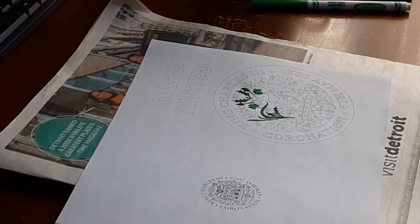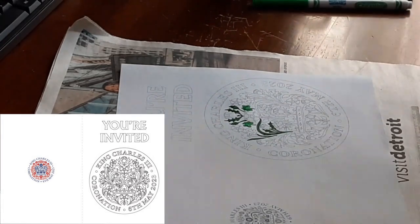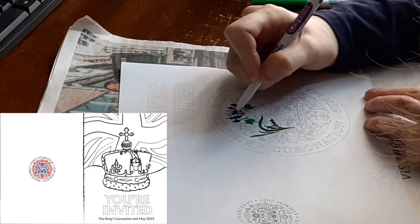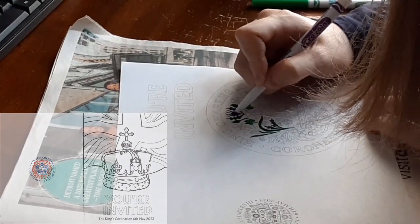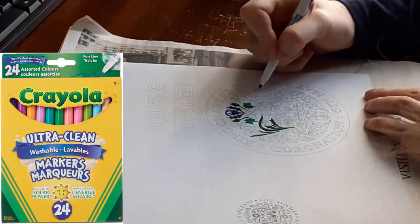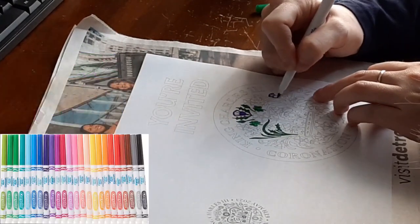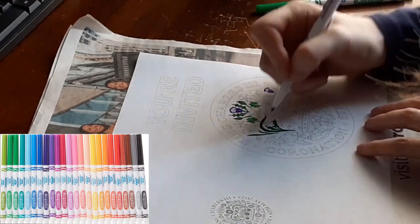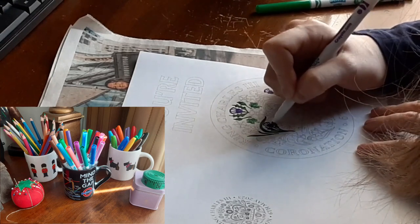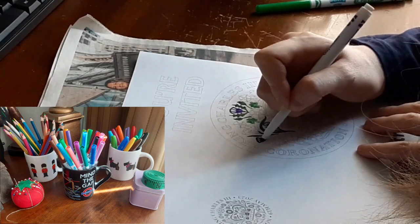There are two different invitations on the website. One is the color-in emblem greeting card and the other is the color-in crown greeting card. I chose to color the emblem invitation first. I used Crayola fine line markers that I bought from Amazon.ca — I ordered the package of 24 washable markers in a wide range of colors for a great price.